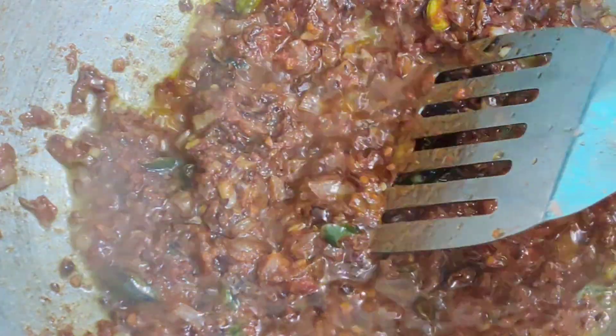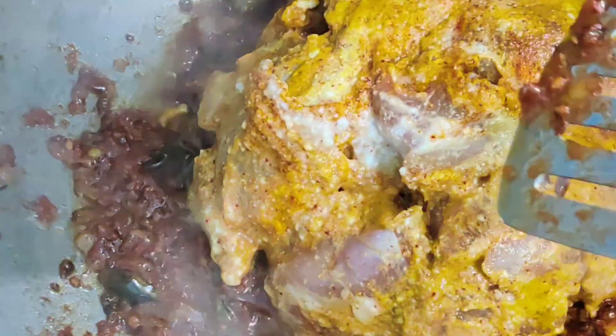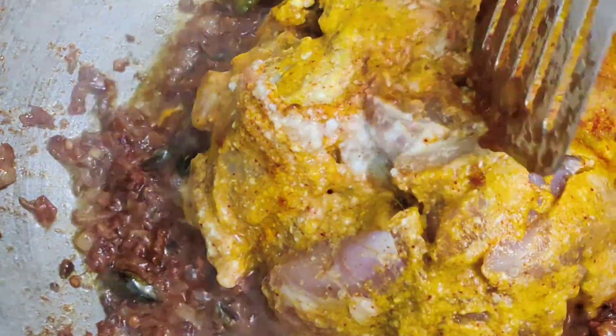Tomatoes are done and oil has started to release. Now add the marinated chicken. We are going to cook it till all the spices are roasted nicely.